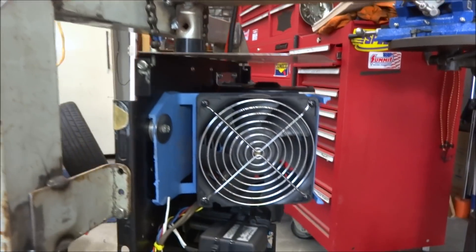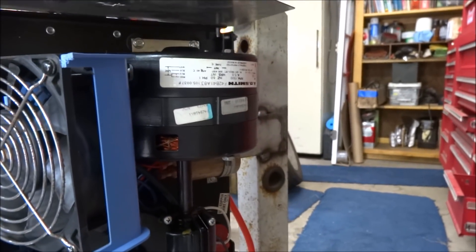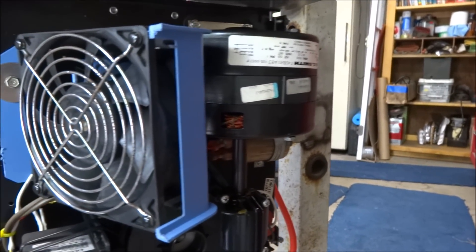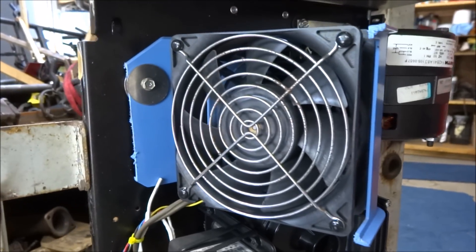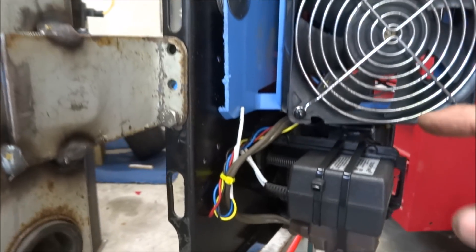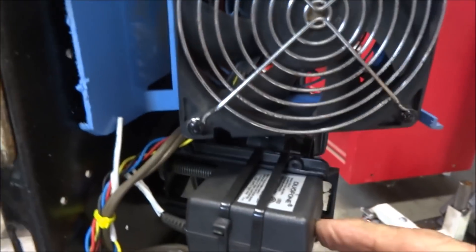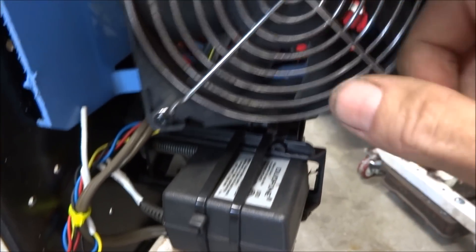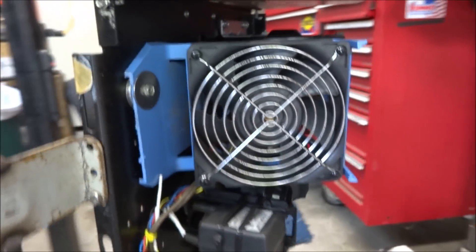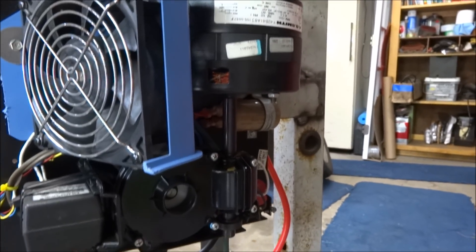Because garage door openers aren't made to run continuously, I took a big fan out of a computer and added that to it with a power supply — I believe it's a 12-volt power supply, whatever voltage the fan needed — and mounted that in there to circulate air across the motor.